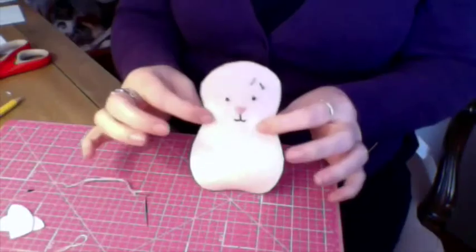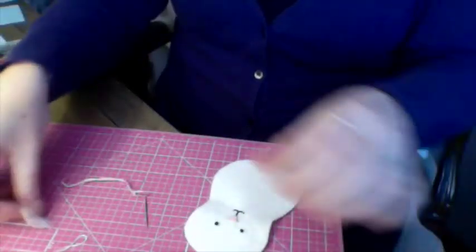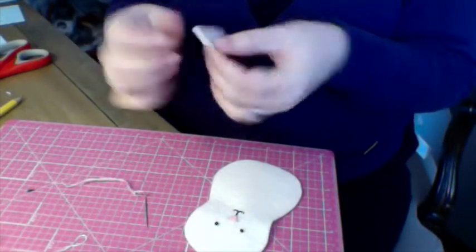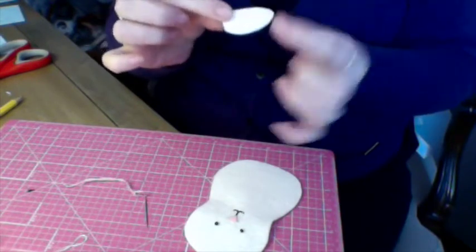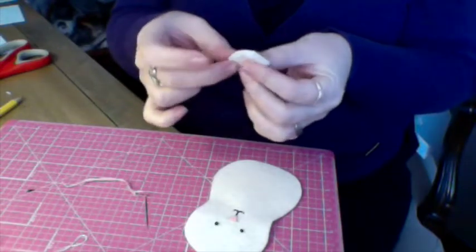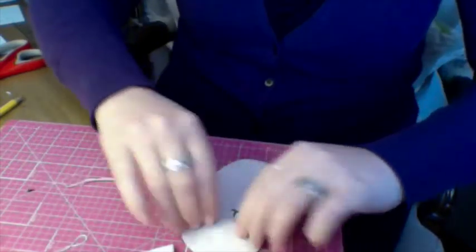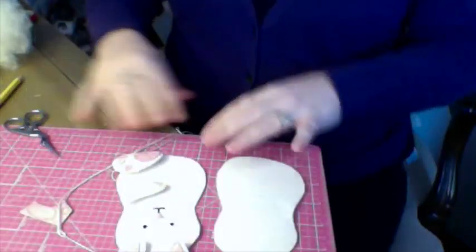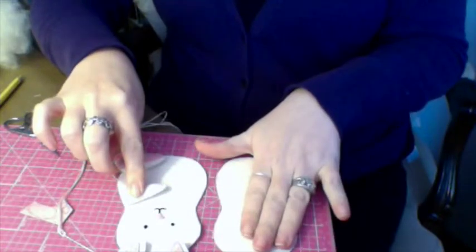Now your bunny has a base. You should have the feet done and the ears done. The only thing left to do before assembling the bunny is the hands, which are the easiest — you just cut them out, blanket stitch, stop partway, stuff some stuffing in just a little bit, then finish off blanket stitching. Then I will show you how to put it all together. I've got one of the feet and one of the arms ready, and the back.